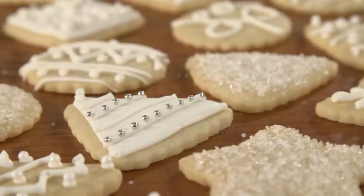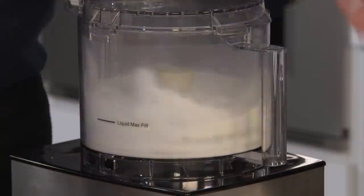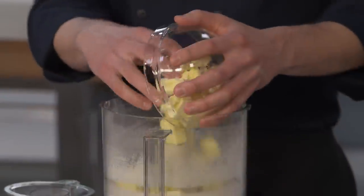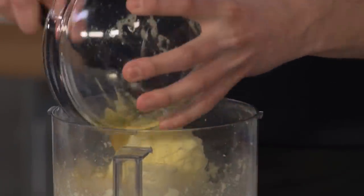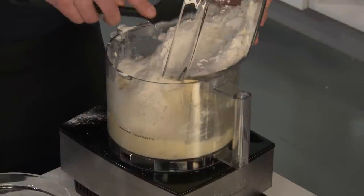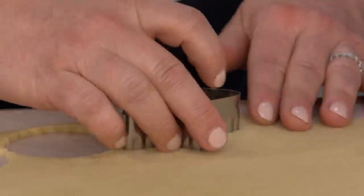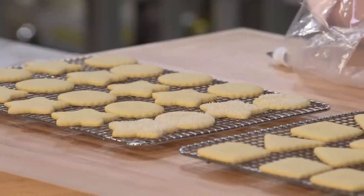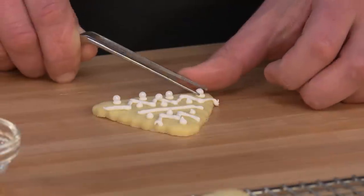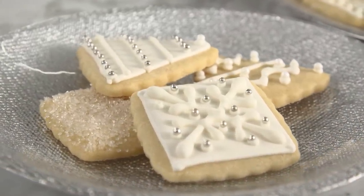For perfect holiday cookies that taste good, look good, and are easy to make: start by processing the sugar until finely ground, then add chilled butter and plasticize it. Then add the egg along with some vanilla and almond extract before adding the flour. Roll the dough out while it's still soft, then chill it until firm before cutting out the cookies. After baking, let them cool completely before having fun with all sorts of cookie decorations.